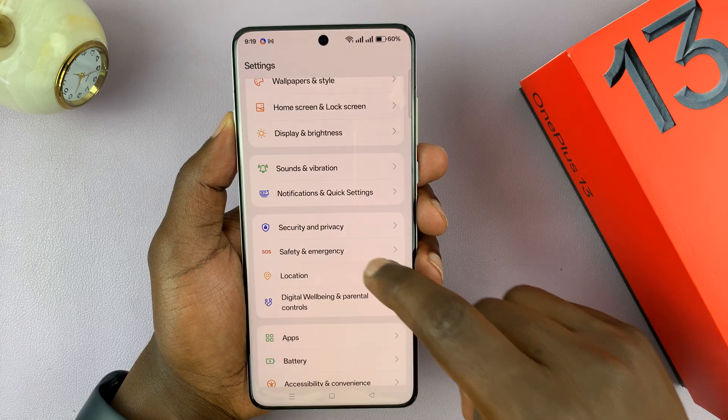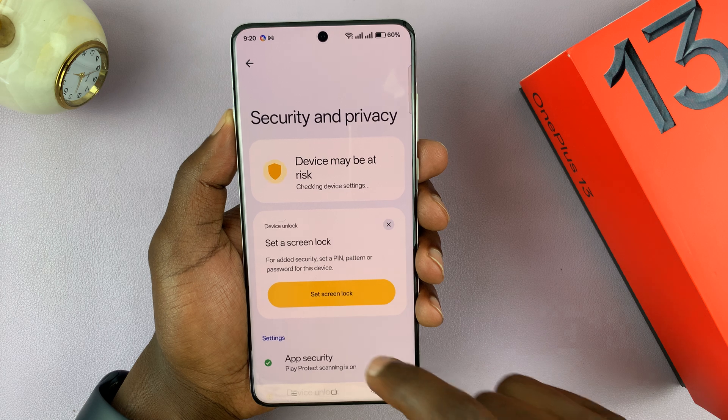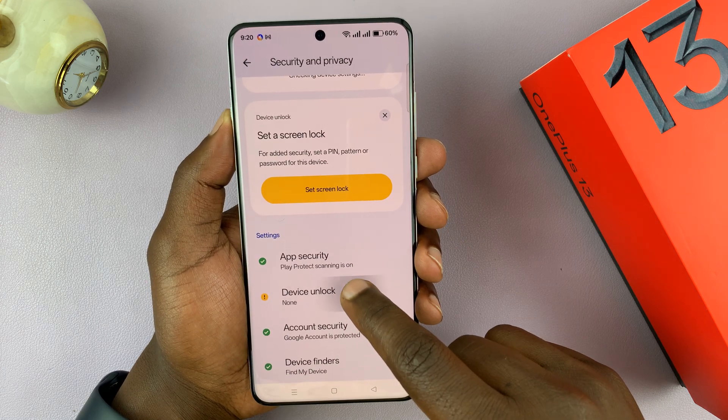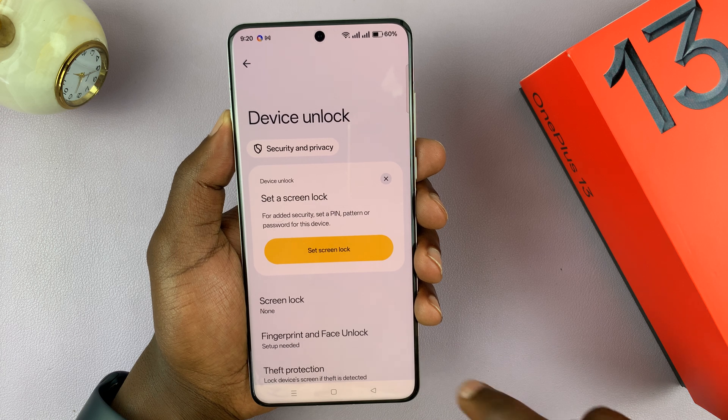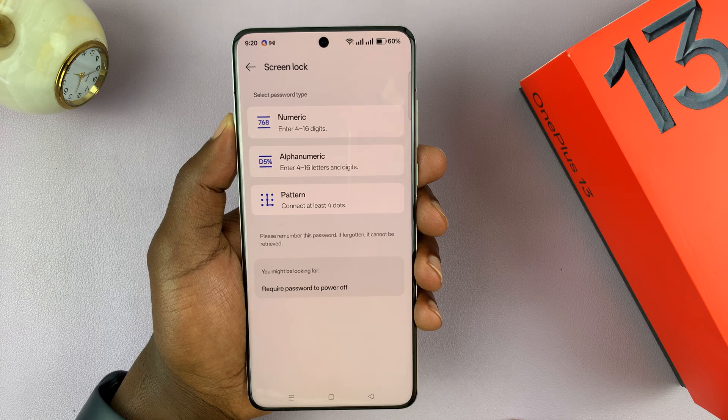Under Settings, scroll down and tap on Security and Privacy. Then scroll down and select Device Unlock, then select Screen Lock. It's currently set to none, and then you can choose one of the available options.